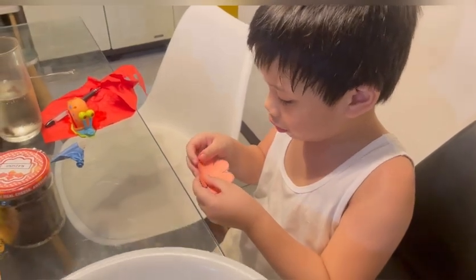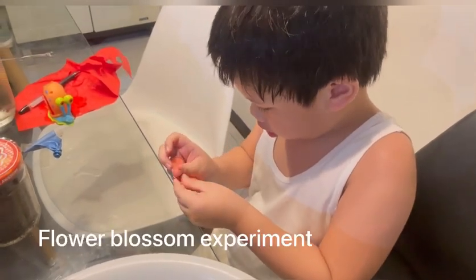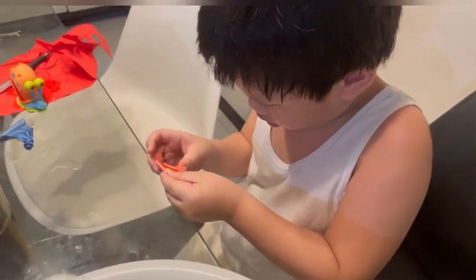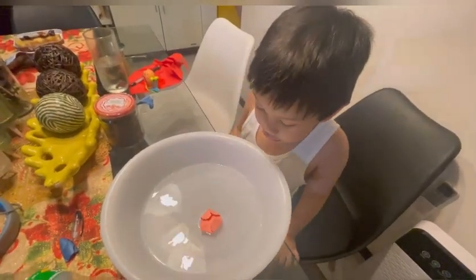Now we have a flower blossom experiment. What do you need? We need a flower cut out, and then you should fold it. Put it on water. What will happen? I don't know — let's see.